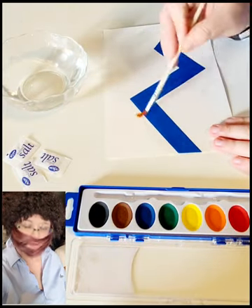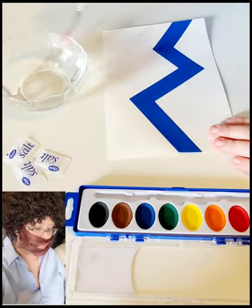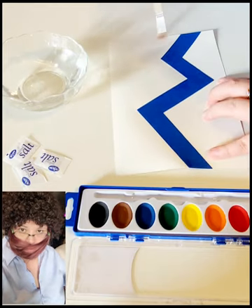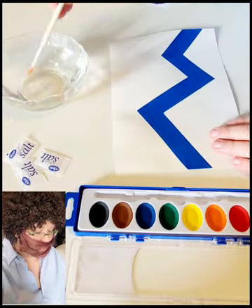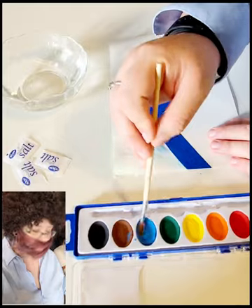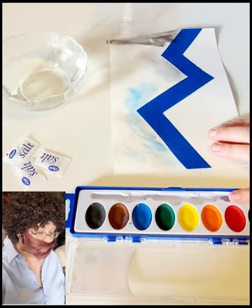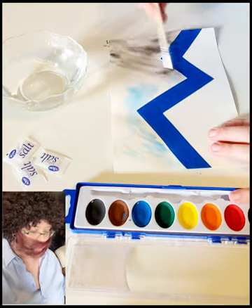When you first get started, you can start with either the mountains or the sky, but personally I always like working with the sky first because it's going to take the longest to dry. Start by dabbing some water on there to get the background really nice and wet, then start sprinkling in some color. Do you want a sunrise, a clear blue sky, a cloudy day? For this first one, we're going to start with a night sky.